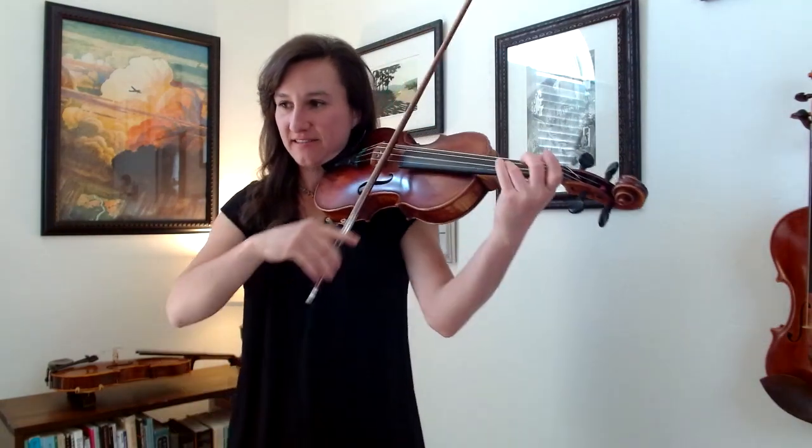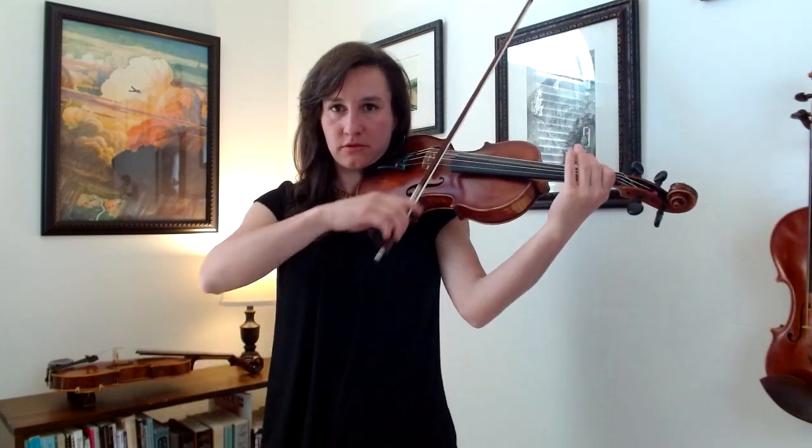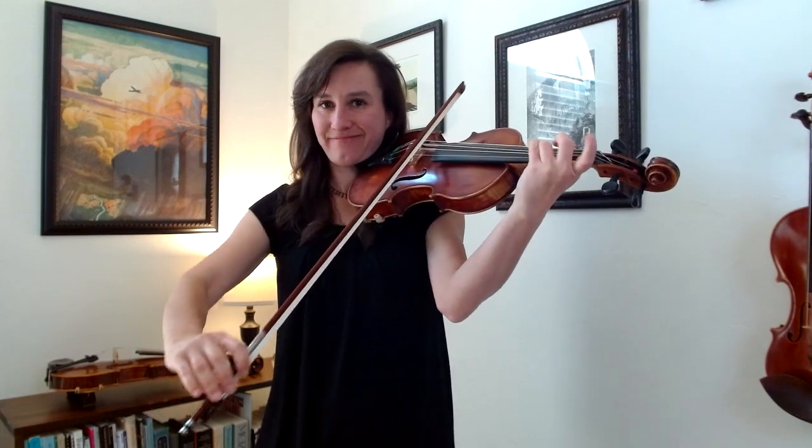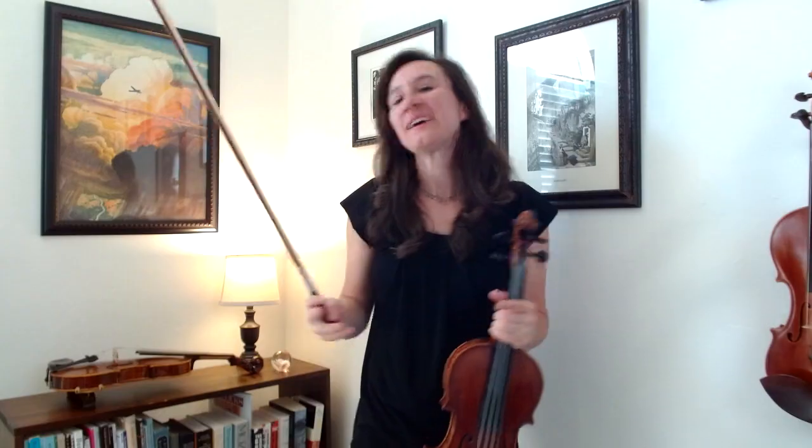Does the last line look familiar? It should — it's the exact same as the second line. And then you've learned the whole song.